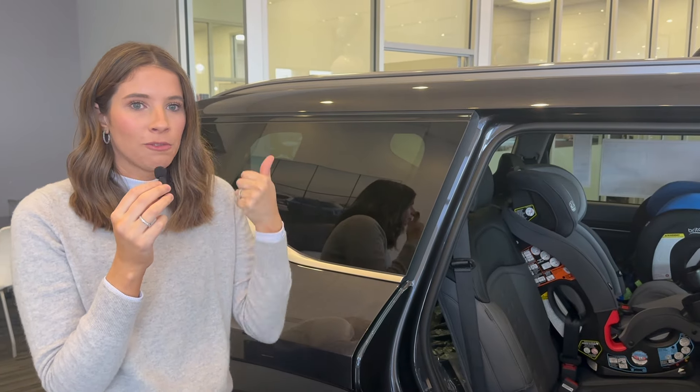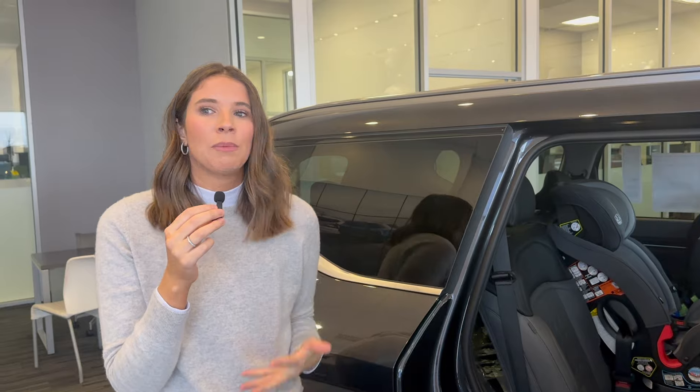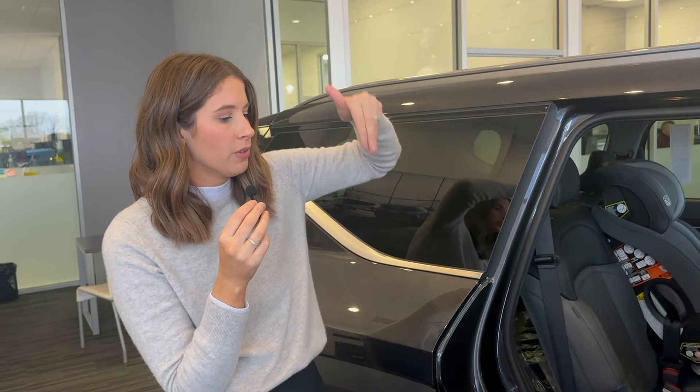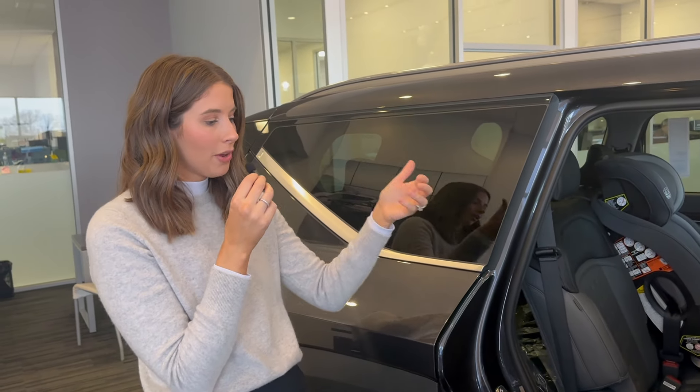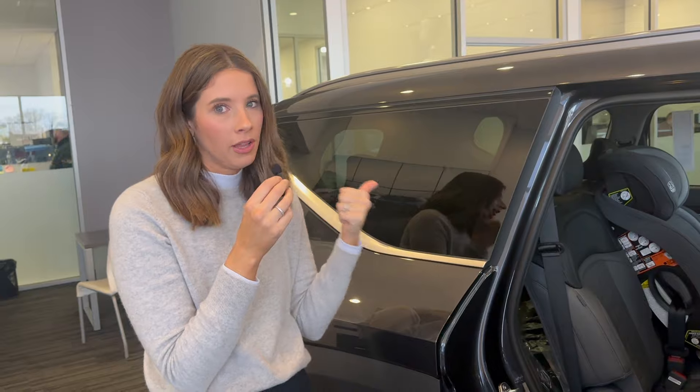Legroom is a little tight back there, which matters for people with longer legs, those in boosters, or out of car seats entirely. It will also affect forward-facing kids, who might not be able to fit their legs comfortably. So second row: great legroom. Third row legroom is definitely less than the Telluride.